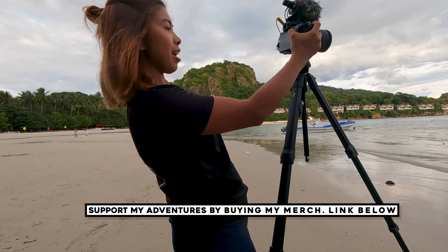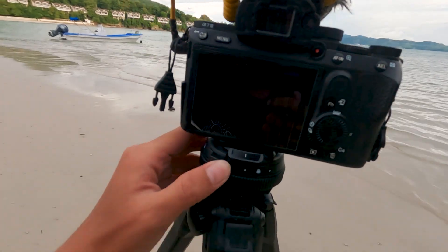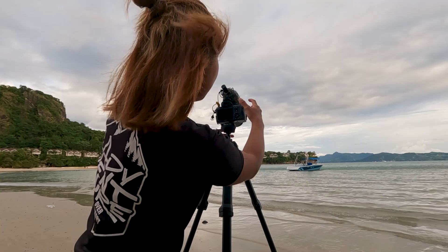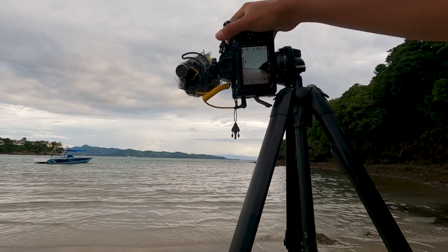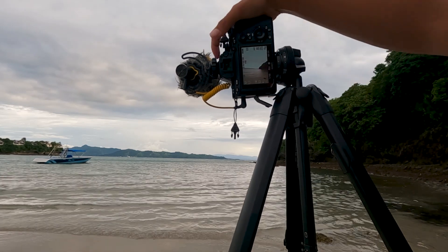To mount the camera, just place it on here and you can lock it. It has a lock option. I think it's super secure. To shoot in portrait mode, you need to unlock it first, then you can shoot portrait photography. When taking a picture, make sure the ball head is locked for a more secure shot.